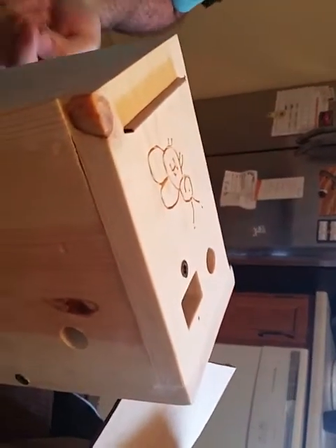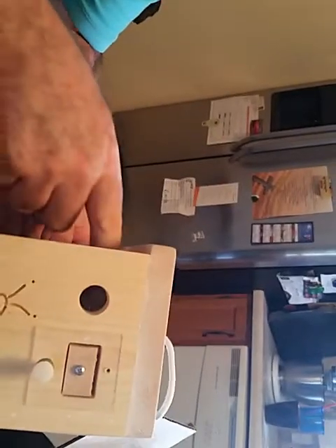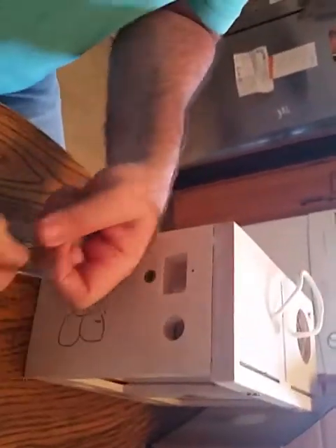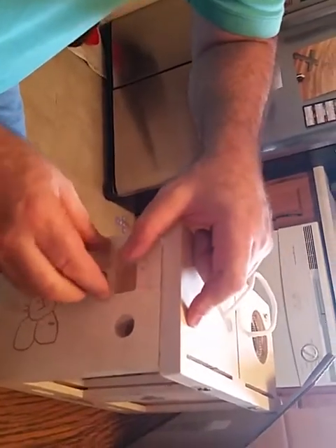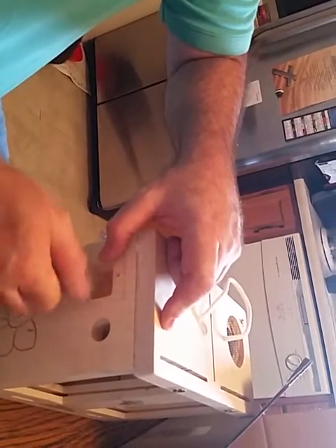Depending upon where you want your candy feeder, we'll go ahead and put the candy feeder on this side. Just take it, slide it in here like that, and put your thumb screw here like this. Remember when you put that in, it's got holes in it for the candy to go through. On the opposite side, if you don't want the candy tray on, put this in like this and screw that in. I'll have a pre-drilled hole right here to make it a little bit easier.